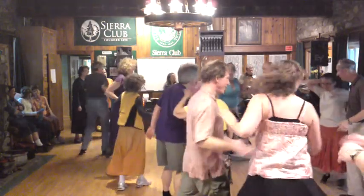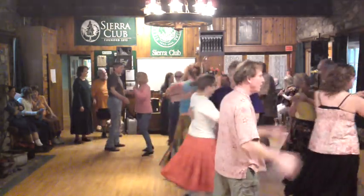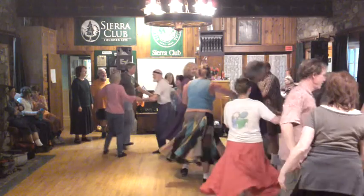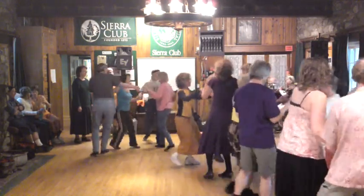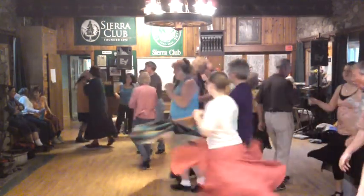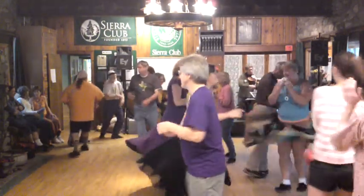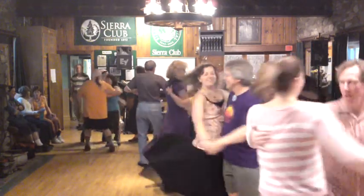Ladies, gypsy. Partner, swing. Circle left. Circle left. Circle left.